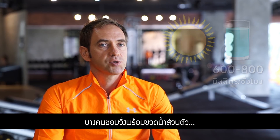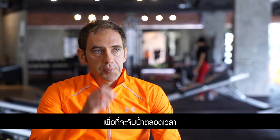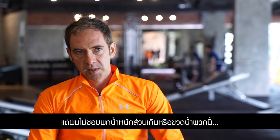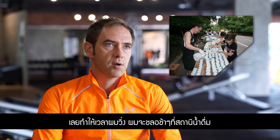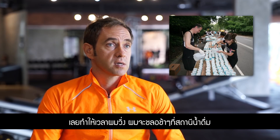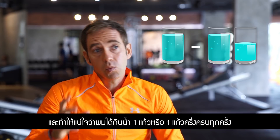Some people prefer to run with their own water bottle and sip all the time. I don't like to carry extra weight or any bottle. So when I run, I just slow down at the water station and make sure I drink one or one and a half cups of water.